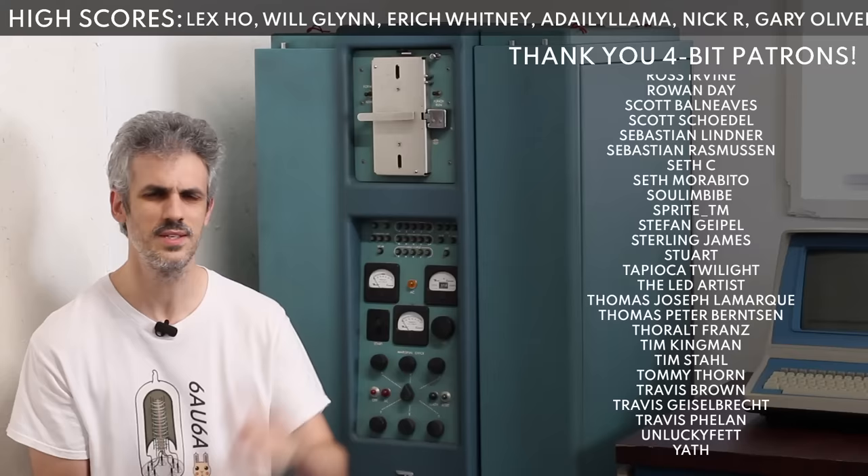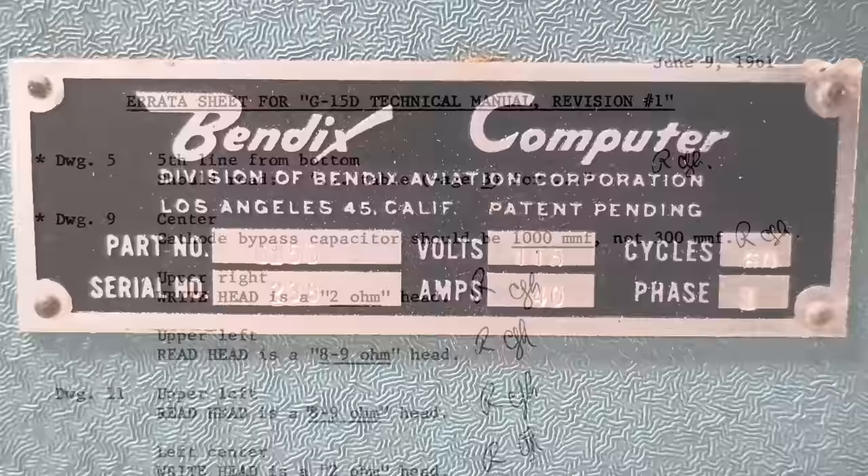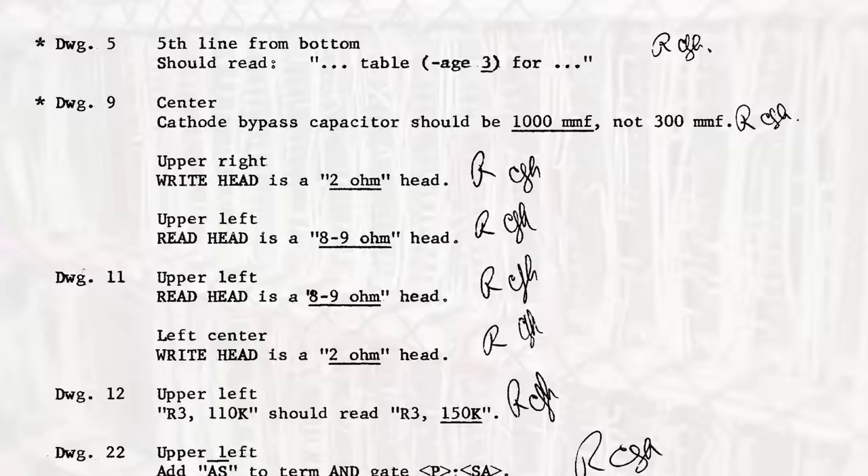We know it's a Bendix G15, but think of it like cars from the 1960s — a 1964½ Mustang is slightly different from a 1965, which is different from a '66, which is very different from a '67. The Bendix is just like that. Every year there were new changes — fixes for problems they came across, or upgraded functionality. We are serial number 238, and of the 400 that were made there were several different models and revisions.